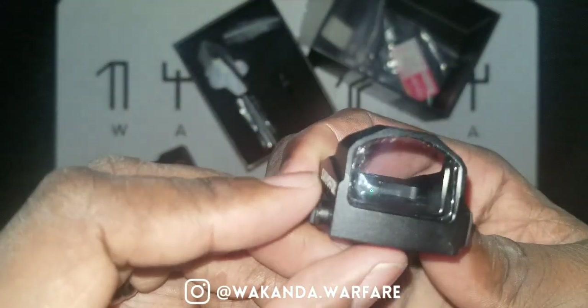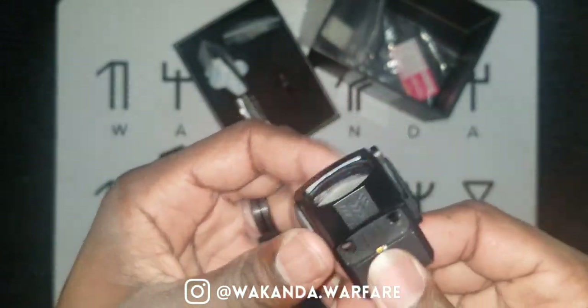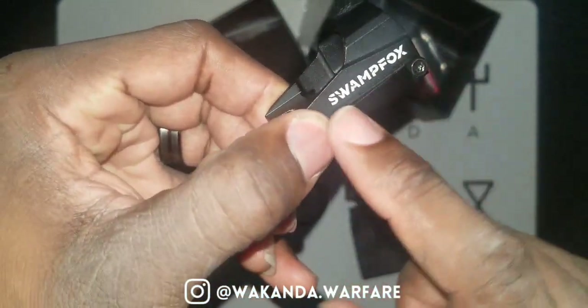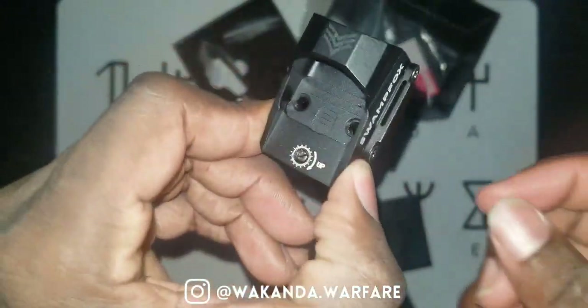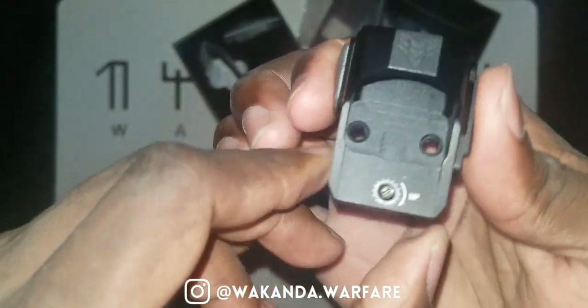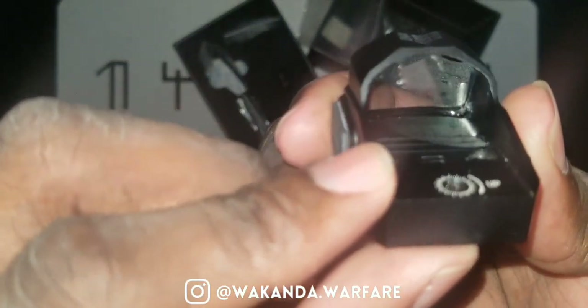It's the RMR footprint. And this one is side-loaded, so you don't have to take it off to change the battery. You just unscrew right here, pop it in, pop it out — no need to re-zero. That's dope.